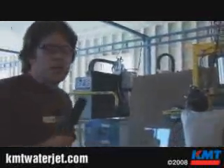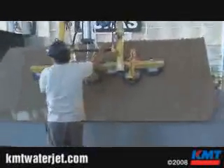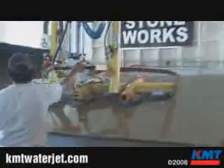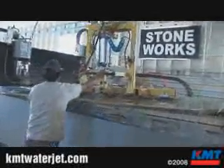Tony's going to go ahead and load a slab into our Northwood sawjet. One of the things about waterjets and sawjets is it's important to have vacuum lifting equipment. Pretty easy, pretty safe. You're just going to get it flat, bring it in, and set her down.